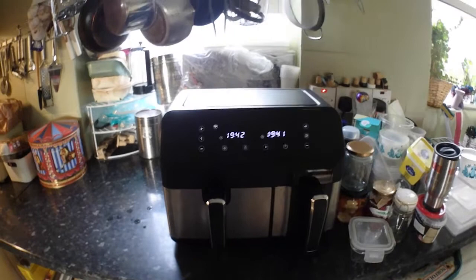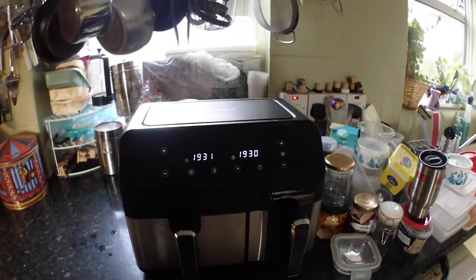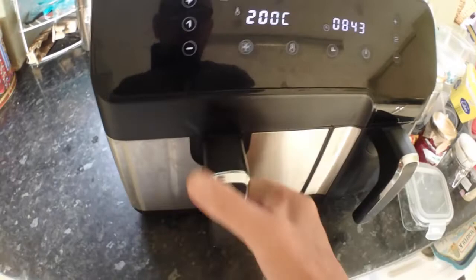So 20 minutes — well, 19 minutes — and we'll see how they come out. I'm having chips, battered sausage and baked beans; Kreena's having sweet corn because she loves it. Past halfway now — I forgot to pull the chips out for a shake. They don't look bad. I should have done that about three minutes ago but we're still on track.